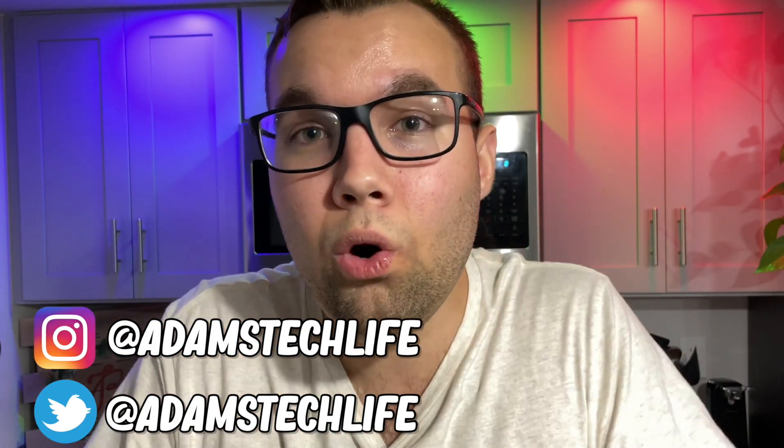Let me know your favorite features down in the comments below or on my Twitter, Adam's Tech Life, and I'll see you guys in the next one.